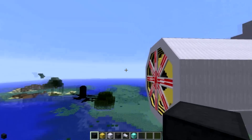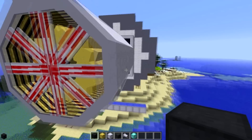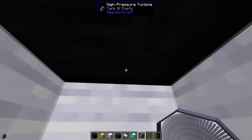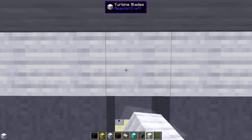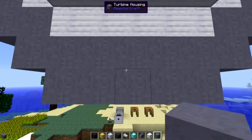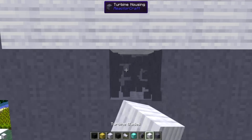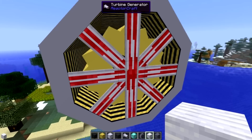Now we need to repair our turbine that we had to damage. Place that back, making sure you're looking at the other one when you place it. Grab some turbine blades and place them like so, then some turbine housing. Make sure you're looking in the right direction when you do this. So now we have our hybrid turbine reformed and connected to the turbine generator.